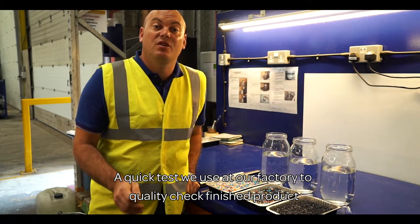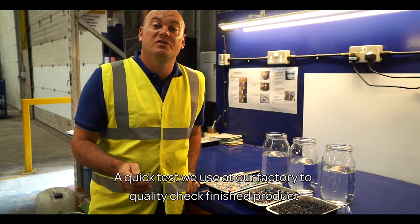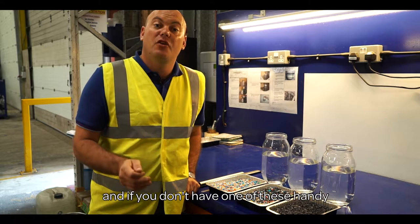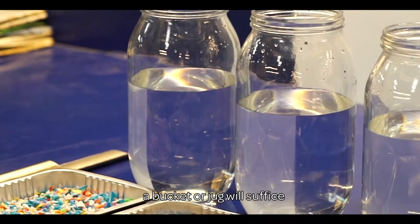A quick test we use at our factory to quality check finished product is known as the sink-float test. All you need is some water, a glass jar, and if you don't have one of these handy, a bucket or jug will suffice.